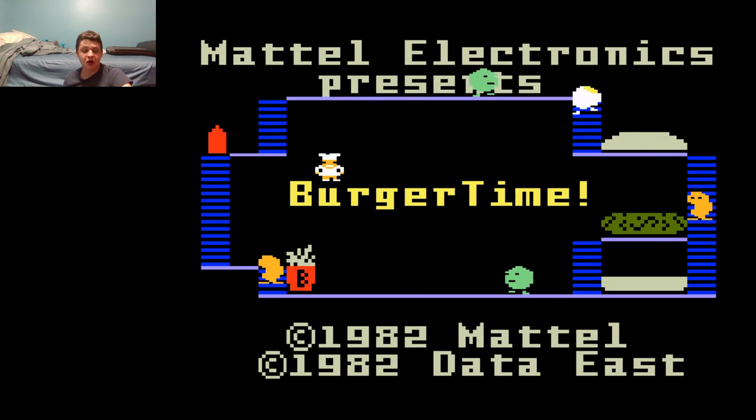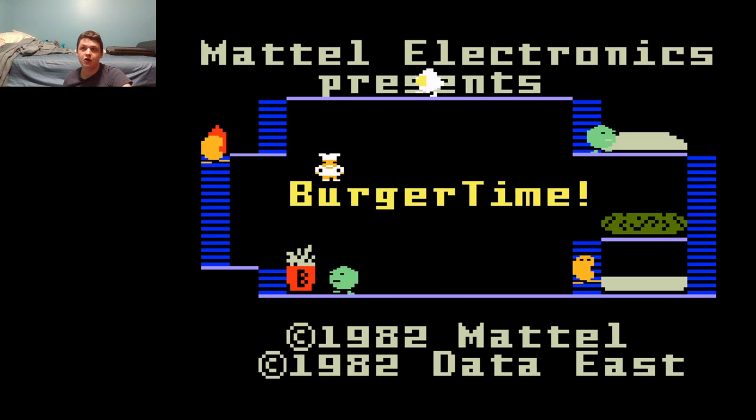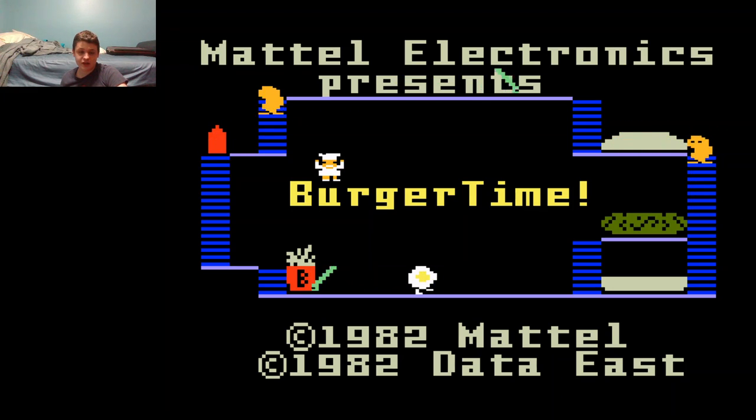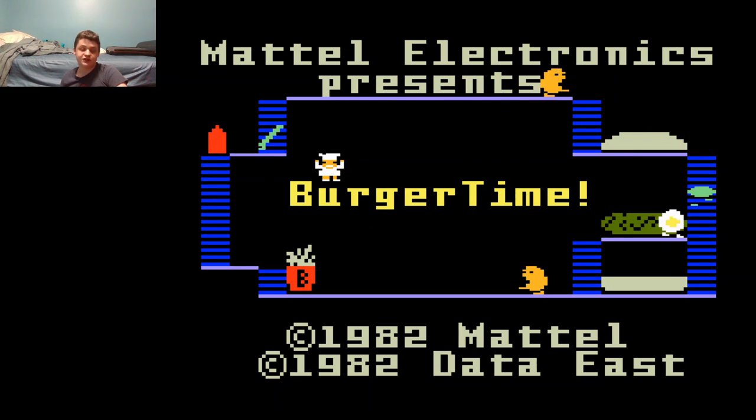BurgerTime was originally an arcade game made by the kind folks at Data East, also known as Deco, or Data East Company, released into arcades in 1982. In Japan, it was originally known as Hamburger, but they changed it to BurgerTime for international release. Mattel picked up the home rights for the game that same year and made ports for multiple consoles, including their very own console, the Intellivision.